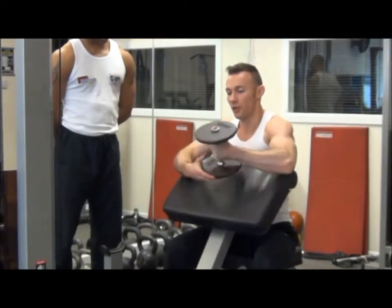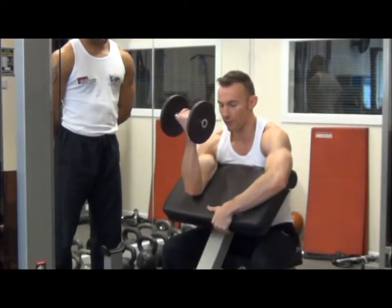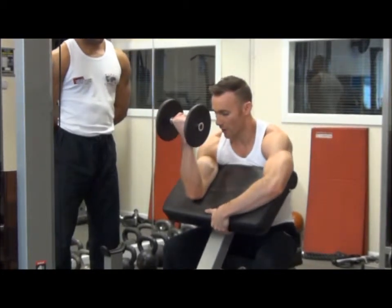Then we change arms — exactly the same thing. Grab onto the bench with the other arm for stability, and we can begin the exercise.